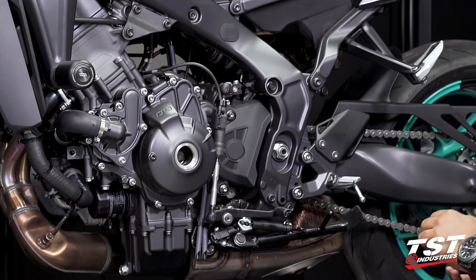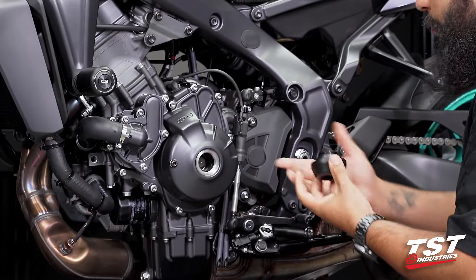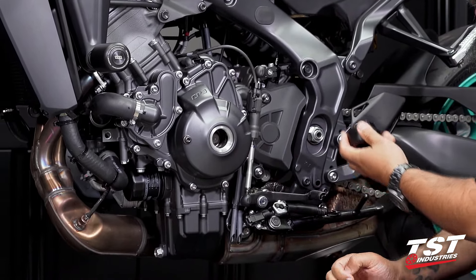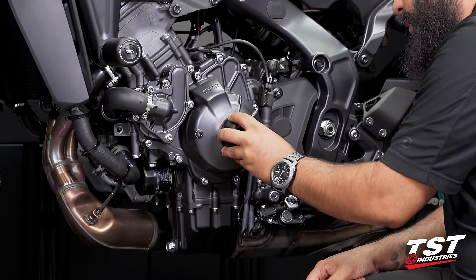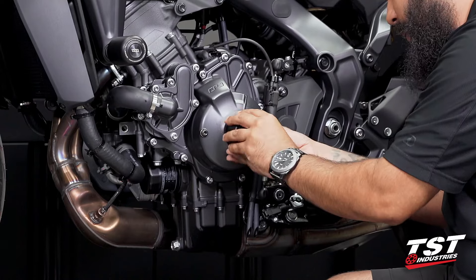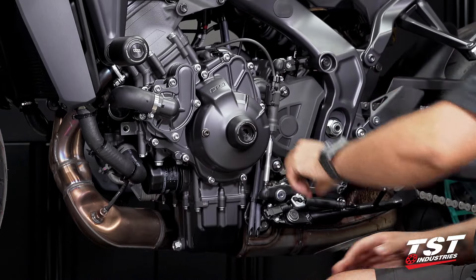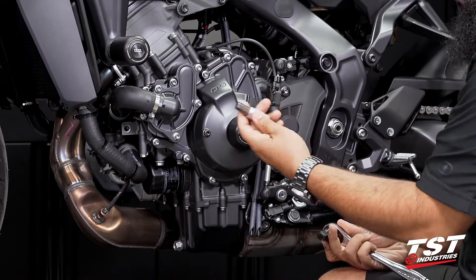Now we will go ahead and install the Womatec component. We will begin this by hand, ensuring that we are not cross-threading. You are going from a Delrin component to an aluminum component, so just be aware of the differences there. Start off hand-threading it little by little — really want to make sure you're not cross-threading. As you snug it up by hand and bottom out, we will now go ahead and grab a size 12 hex bit or hex key.